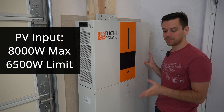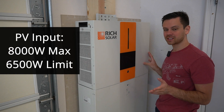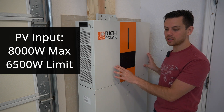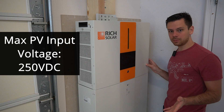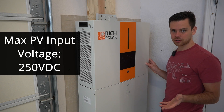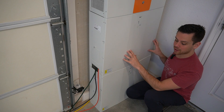When you connect solar panels, the max amount you can connect is 8,000 watts, but it will only charge with 6,500 watts. So for most people, for each unit, I would not exceed 6,500 watts. The max PV input voltage is 250 volts, just like the original LV6548.